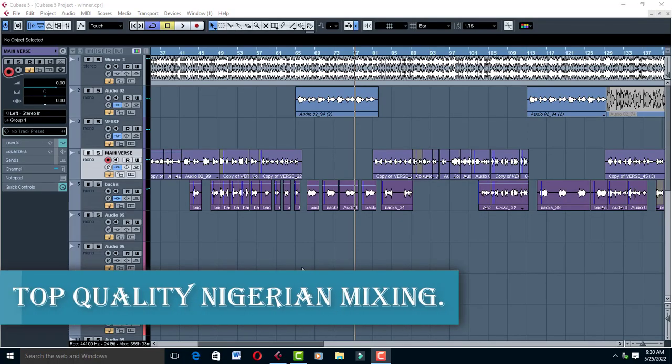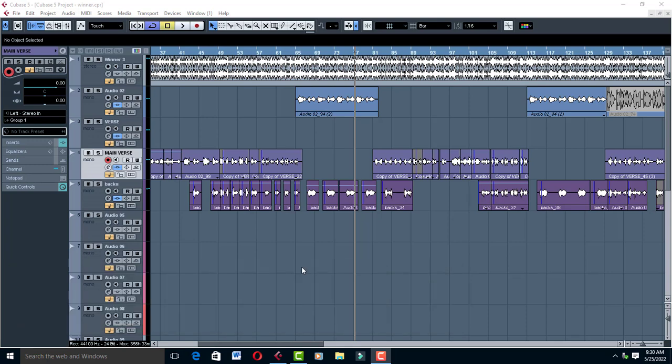Hello, welcome to Pro Mixing and Mastering. Today I'm going to teach you and show you how to mix top quality Nigerian vocals in Cubase. Take a listen to this.